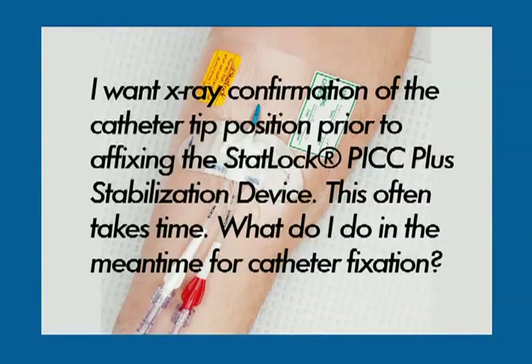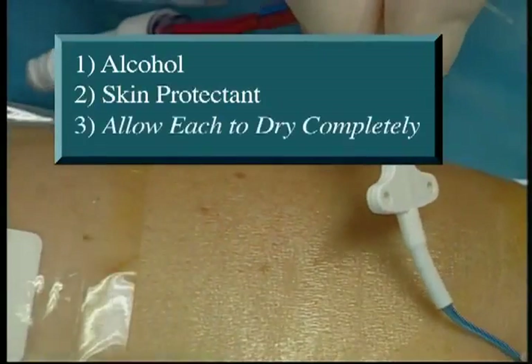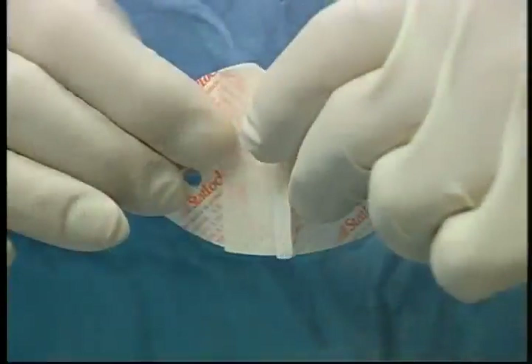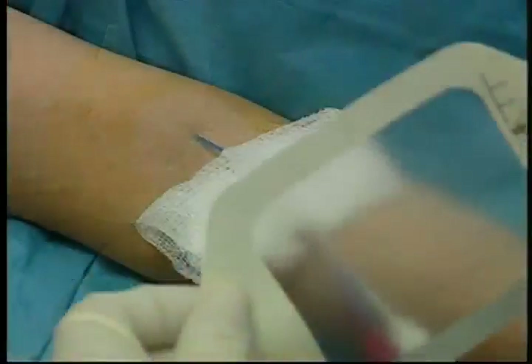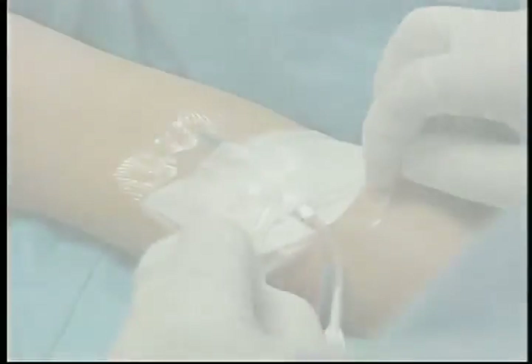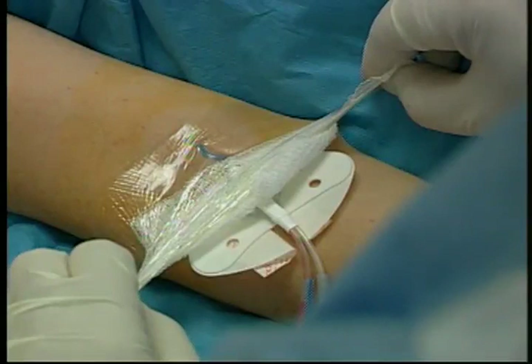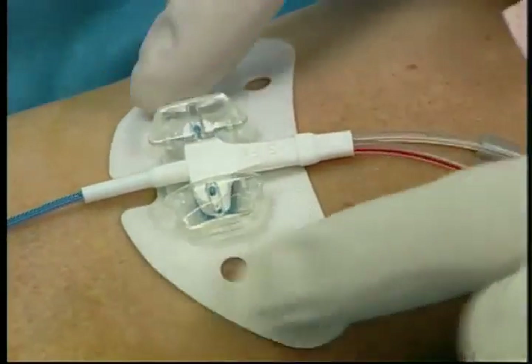I want x-ray confirmation of the catheter tip position prior to affixing the STATLOK PICC Plus stabilization device. This often takes time. What do I do in the meantime for catheter fixation? Many clinicians do the following: prep the securement site, press the catheter into the STATLOK PICC Plus device as instructed, then expose only a small portion of the STATLOK device adhesive and place it on the skin to secure the catheter temporarily. Cover with a gauze and transparent dressing and obtain the x-ray. Once the catheter's position is confirmed, remove the overlying transparent dressing and gauze. Notice how the gauze prevents the transparent dressing from adhering to the STATLOK device.